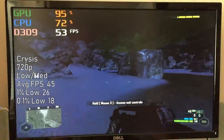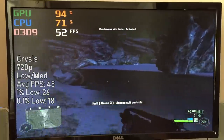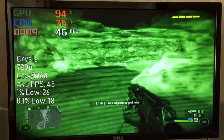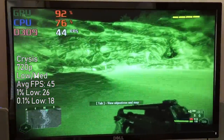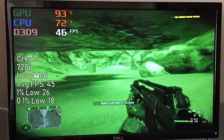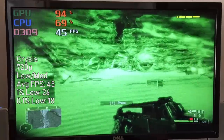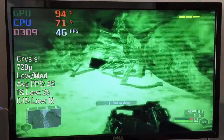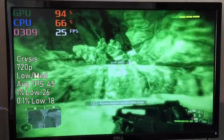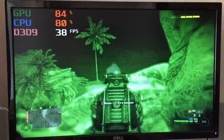As you make your way further into the jungle and eventually come across later levels with more enemies and on-screen action, the game slows down and drops to the mid to low 20s. It will really be quite hard to play among all the stutter and frame drops you'll likely experience on a combination of this CPU, GPU, and that 2GB of RAM. Crysis never did run well on a lot of older systems — hence the whole 'can it run Crysis' thing.